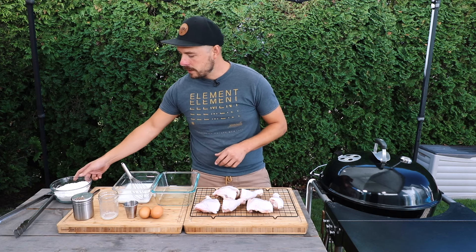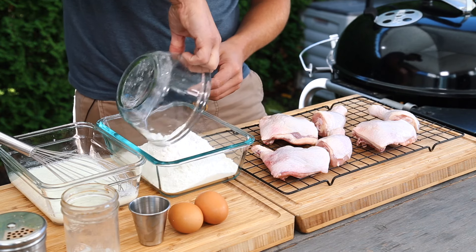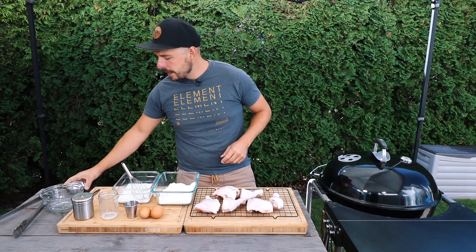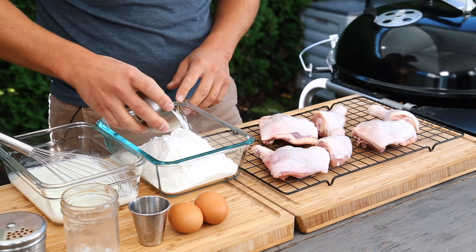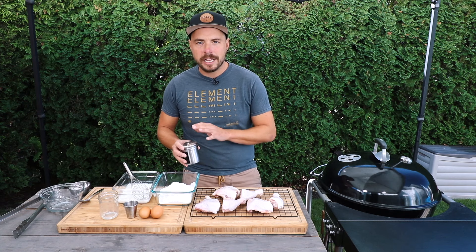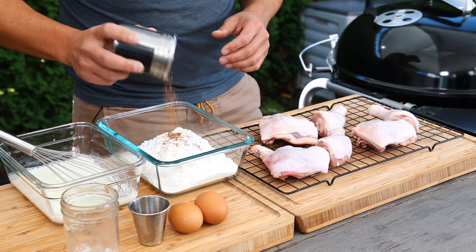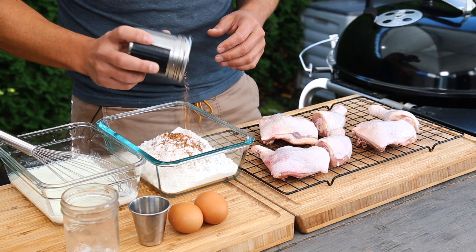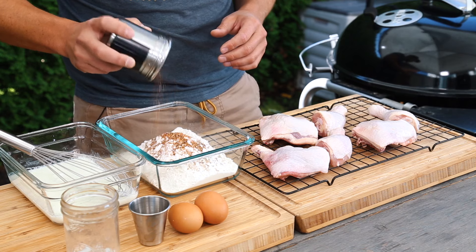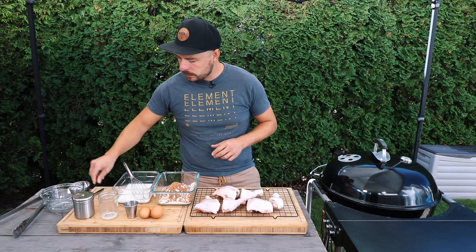Now let's move on to our dry ingredients. We have two cups of flour — we'll place that in, and then add about three to four tablespoons of baking powder. Next, let's add our seasoning. Today I'm using a mixture of kosher salt, black pepper, onion, garlic, paprika, a little bit of chili powder, and a little bit of cayenne pepper. I'm going to place about two tablespoons of this rub into the mixture — I'll put all the quantities in the description box below. Now let's get this all mixed together nicely.